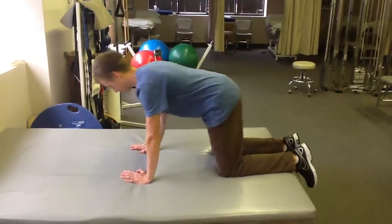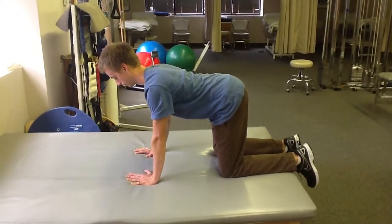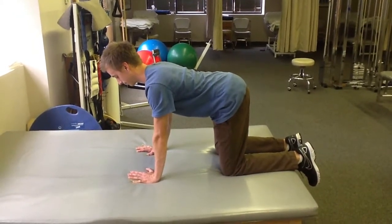For quadruped hip extension, you should be on your hands and knees. Start with a neutral spine, one that is not overly extended or overly flexed.